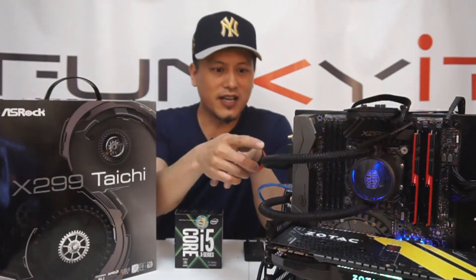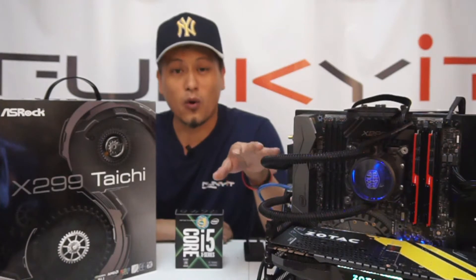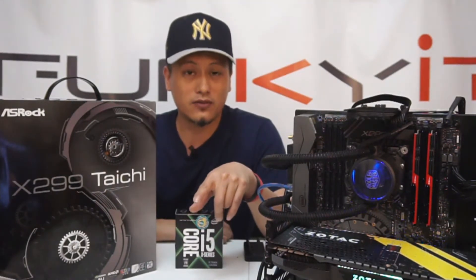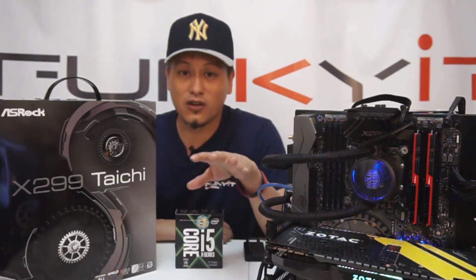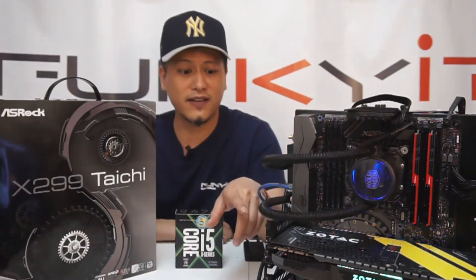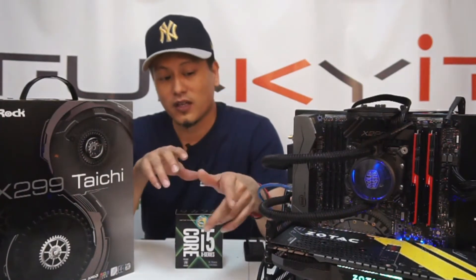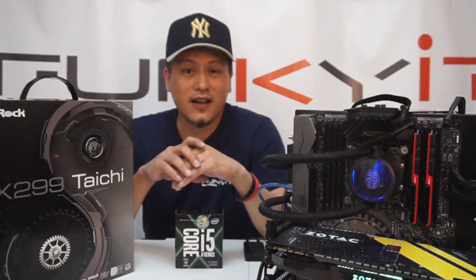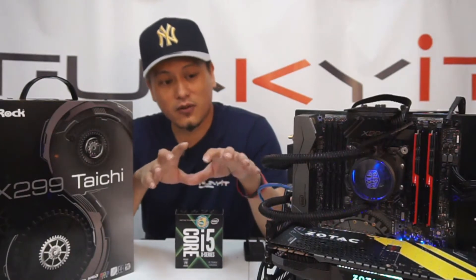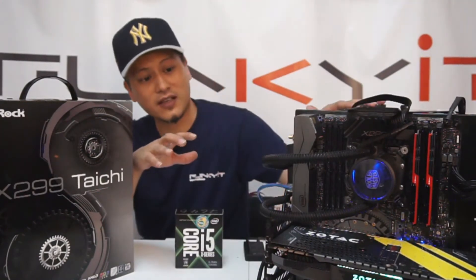This will be our new test rig. We have our Cooler Master Master Liquid all-in-one 240 cooler, which has fittings for the LGA 2066 — in fact similar fittings to the 2011 V3, so any cooler already compatible with 2011 V3 will fit. We also have a Zotac GTX 1080 graphics card from yesterday's live stream, and the G.Skill Trident Z DDR4 3200 RAM. Everything is installed and ready to go.